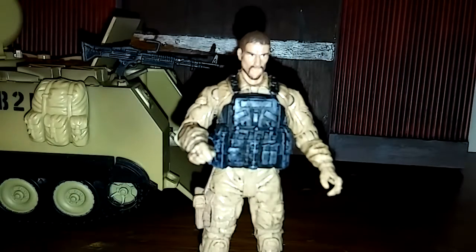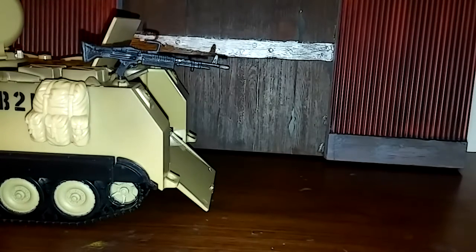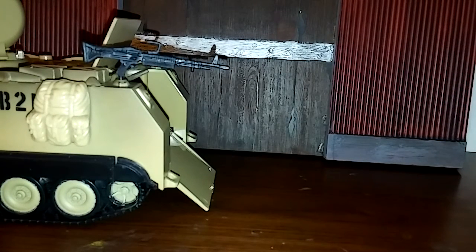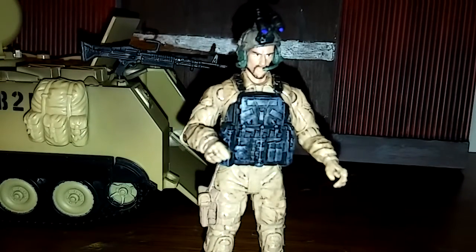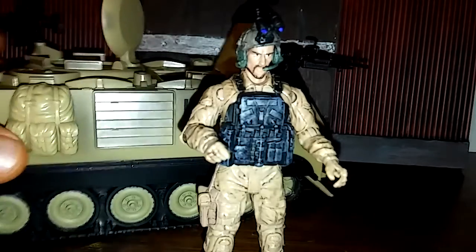Let's put that helmet on — it does just slide right on and you're not going to have any problems. There you go, you've got your figure and your tank. Let's put them together.